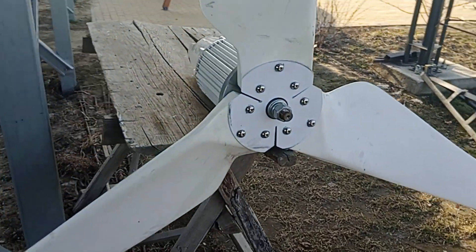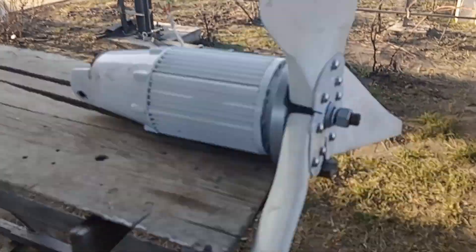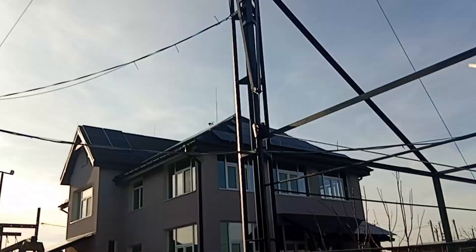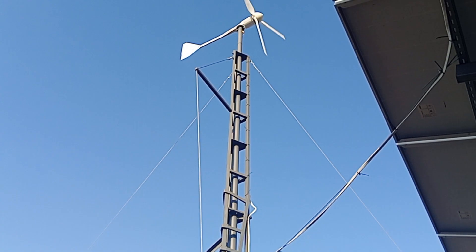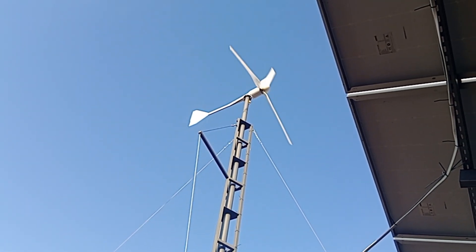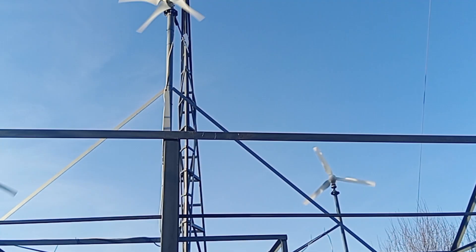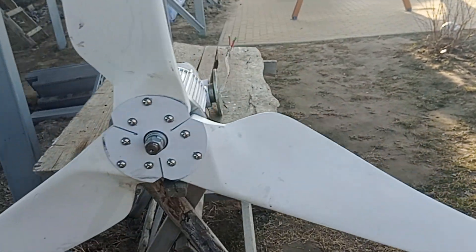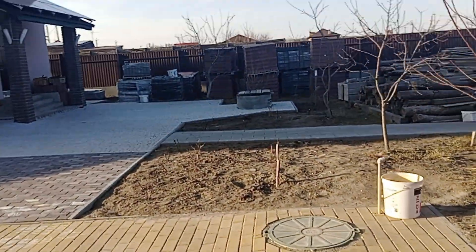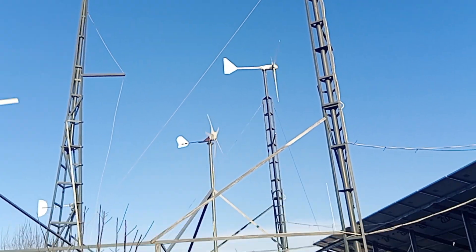Hey guys, a short update for you. This is the FT2000L2, 3.2 meter diameter, currently a 48-volt wind turbine. On top we have the FT1000 48-volt one, as before. And where the FT2000 used to sit, we now have the FT1500 at 96 volts. We have some nice wind — the smaller ones are working. Let's go check the controller side to see how the FT1500 works on a 48-volt boost controller system.